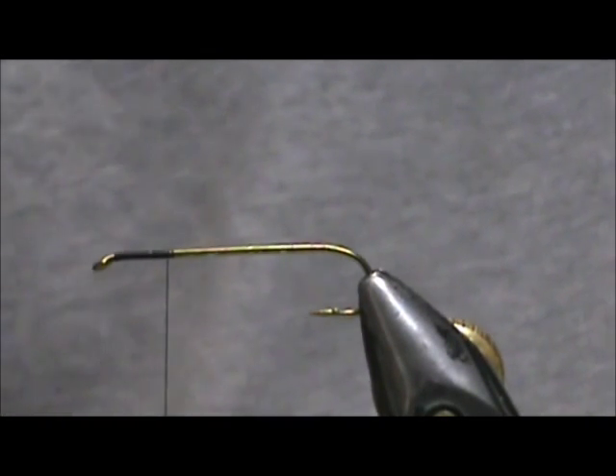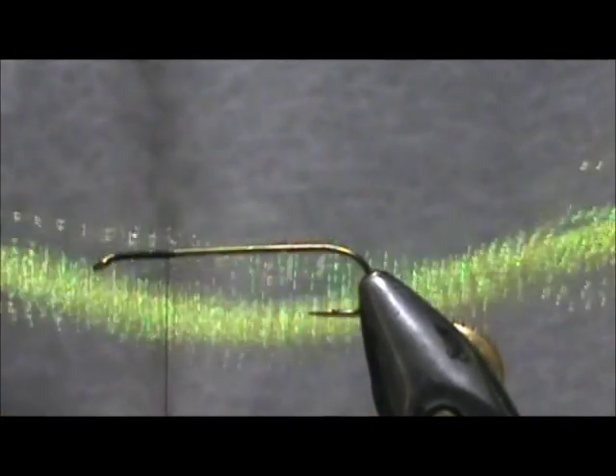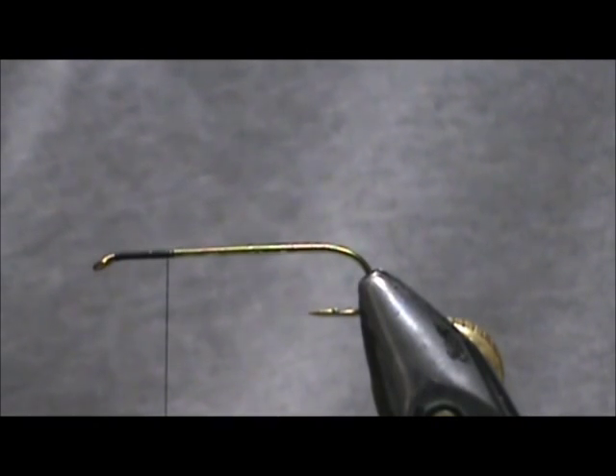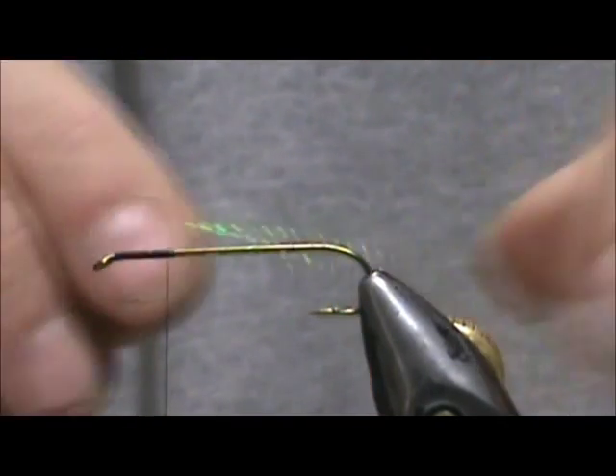For the body I am going to use some yellow Crystal Flash. I am going to take about 2 or 3 strands of this Crystal Flash — I think I only got 2 here but that will do.